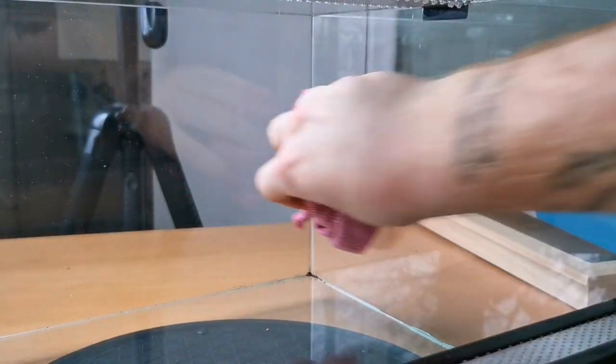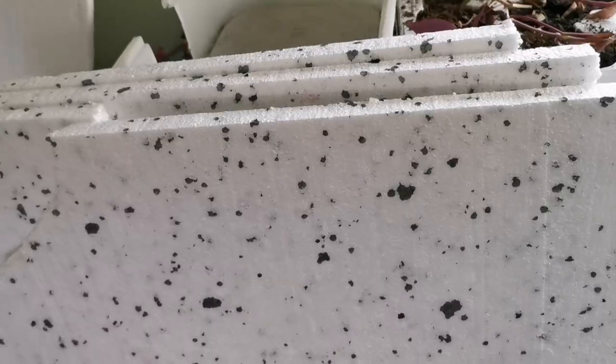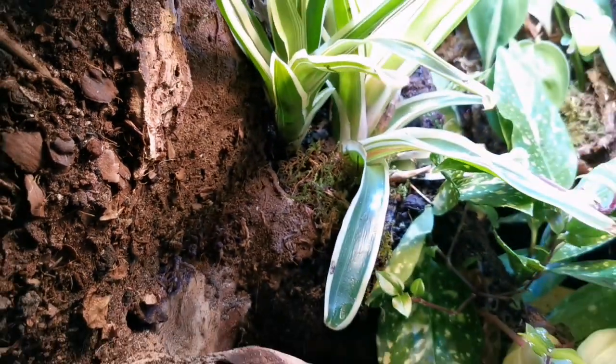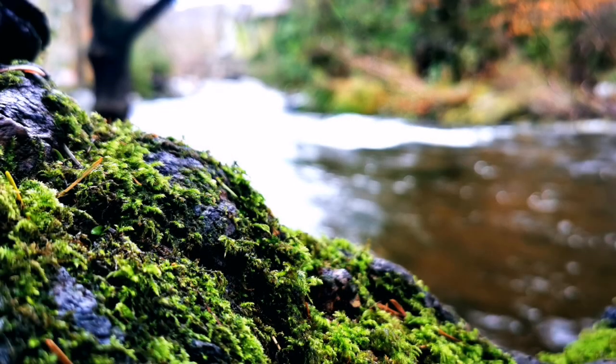That way when we do secure any backgrounds to this enclosure it's going to seal perfectly fine. The next step is moving on to the background build itself. This is where it's going to get quite challenging because it's not just a single piece of background — we're going to be building in a tree stump log area, building up a water dish, and we've got a lot to build up. To do this we're going to need a couple of items.